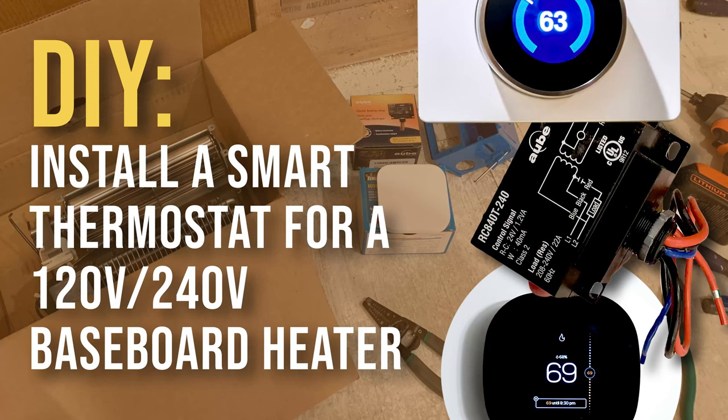Hey everybody, welcome to my video on how to install a smart thermostat with your electric baseboard heaters. I'll preface this with the disclaimer that I am not an electrician and this is definitely a cobbled-together solution from things I found all over the internet. I did pass my wiring inspection when I did it myself, so if that helps you sleep at night. Make sure you do turn off your power for all the different steps in this video.